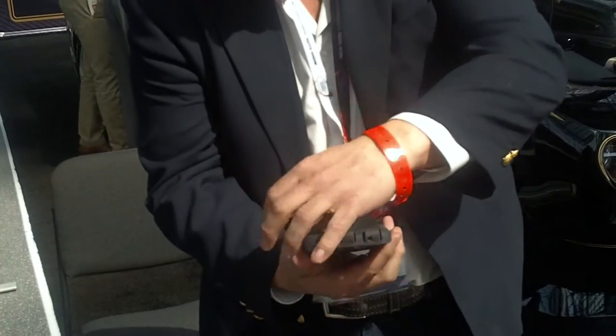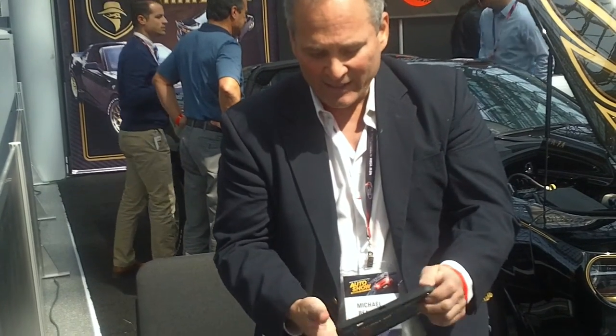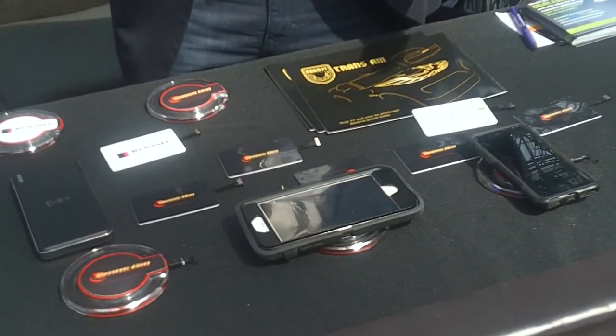You can put it behind your case. In this case, I'm going to put the case on — and then you just place it right on one of these little charging discs and your phone starts charging.